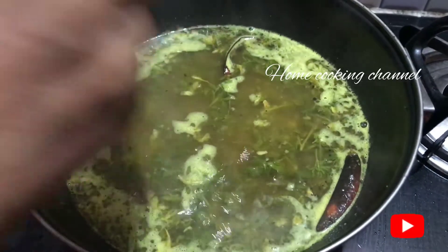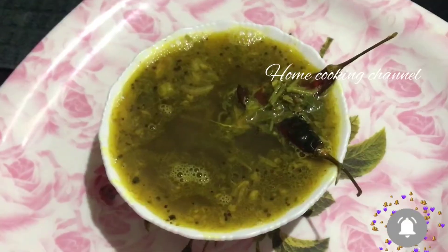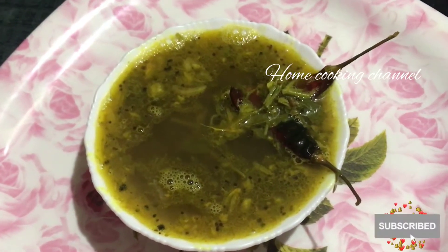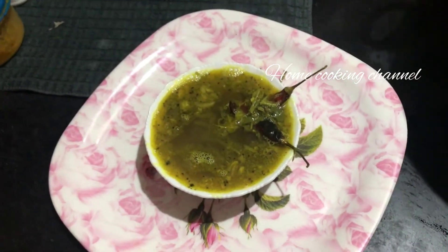It is very healthy. It's very tasty and good to try it daily.